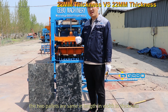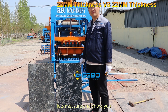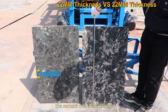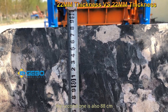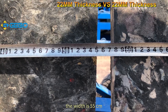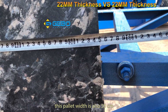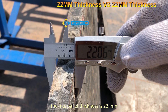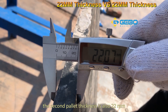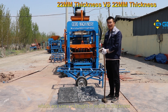Now the two pellets are the same in length, width, and thickness. Let me measure them. The first one is 18.8 cm in length; the second is also 18.8 cm. The width is 15.5 cm for both. The first pellet's thickness is 22 millimeters, and the second pellet's thickness is also 22 millimeters. I will now test these two pellets which are the same in length, width, and thickness.